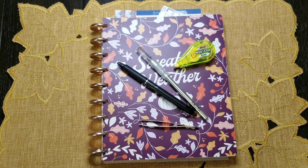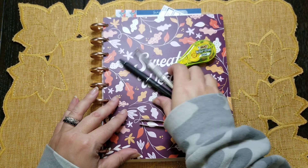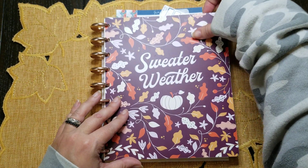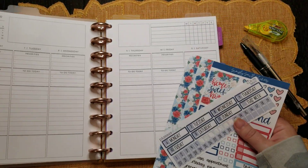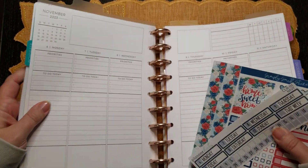Hello everyone, it's Tracy, welcome back to my channel. Today I have the plan with me in my social media planner. This is my Plum Paper disc bound vertical priorities, and the week I'm going to be doing is the week of Veterans Day — Monday the 6th through Sunday the 12th.